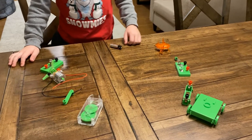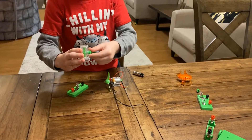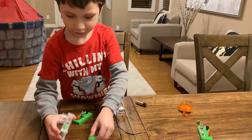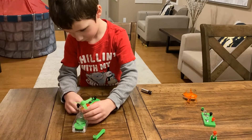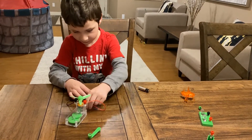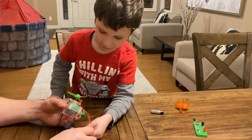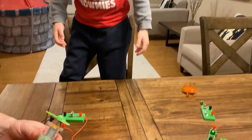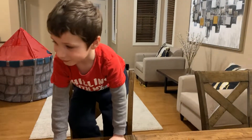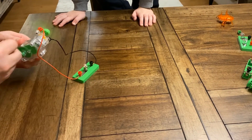Now we're gonna build this thing — an electricity generator. Yeah. It's easy to move. Let's put this way down. Want me to do it? Okay, you can do it if you want. It's almost doing that! Oh my gosh, it can do this!